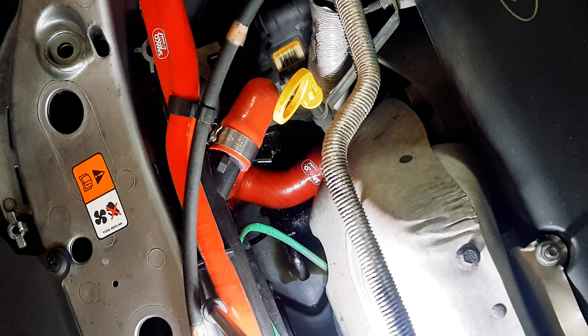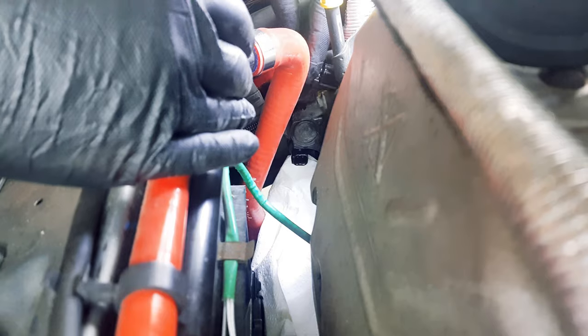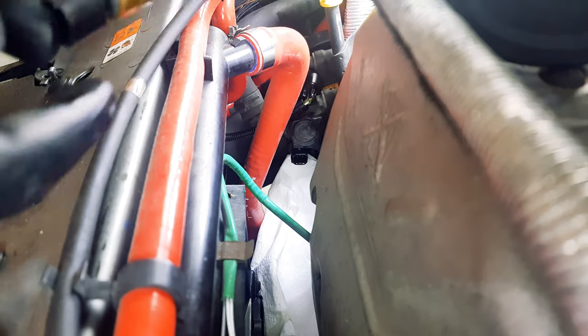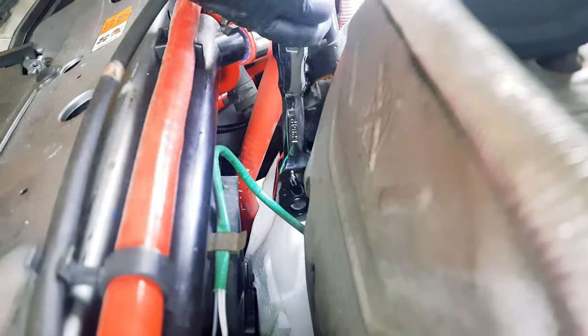Here is your power steering pump under these red coolant hoses. When you start your car, if you see oil pouring out of here, it's time to replace your power steering pressure switch. First, just disconnect this electrical connector and move it out of the way. The pressure switch is located here — here is the new one, and as you can see it's a sensor-type plug with a 19mm socket extension on it.